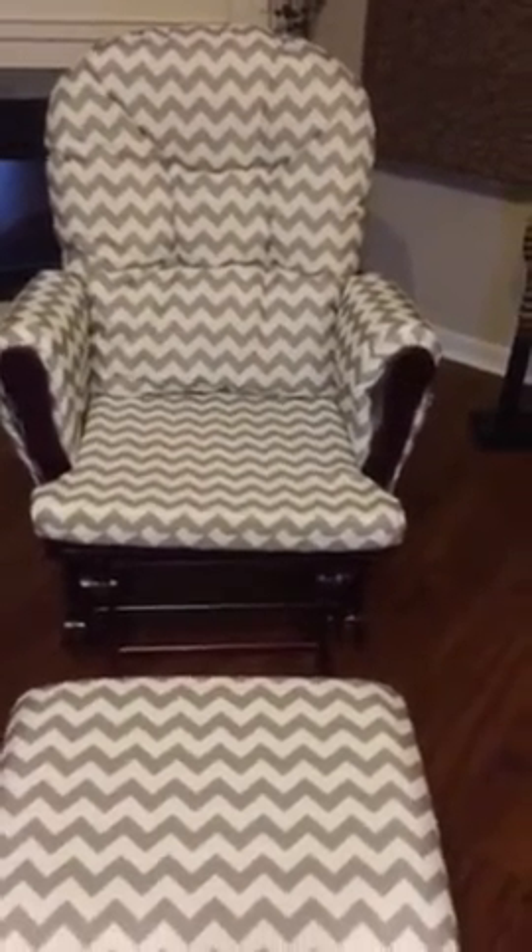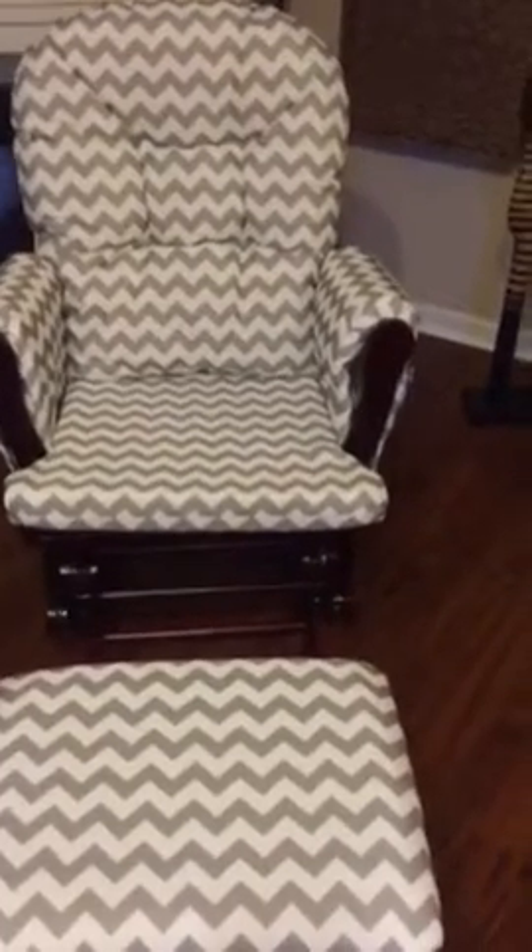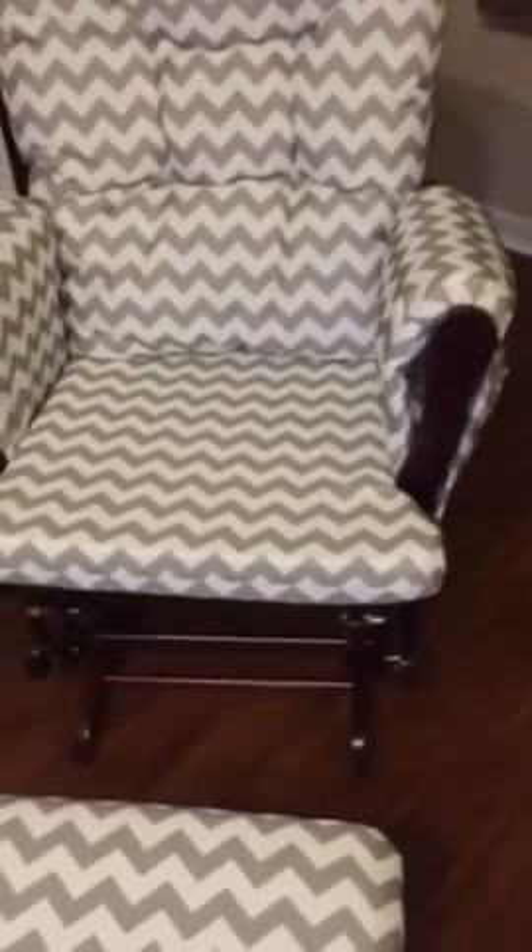You can also pick the wood color. I picked the cherry wood — I was really torn between the cherry and the black, but I did go with the cherry. You do have side pockets on both sides. Let me show you the back of the chair and how these tie on — it glides really well.